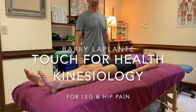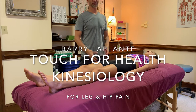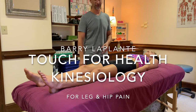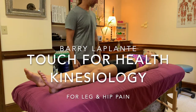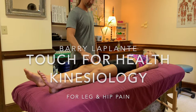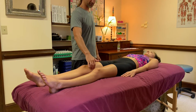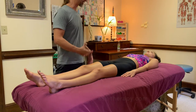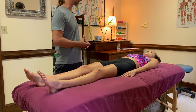We're going to go through 14 muscles from Touch for Health level 1 balance. It's a fix-as-you-go balance from Touch for Health kinesiology level 1. My lovely assistant Sarah is having some adductor pain on the right side — some pain on the inside of the thigh. So in relation to that, we're going to balance the system around that symptom.